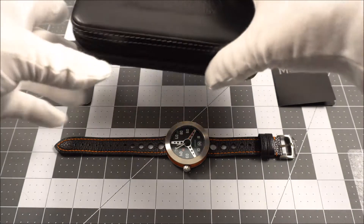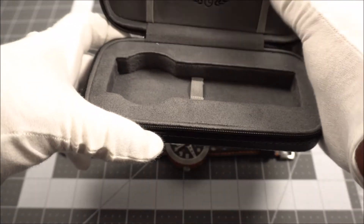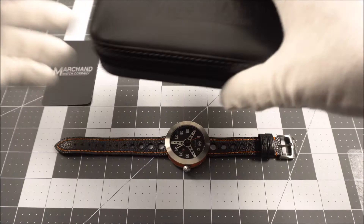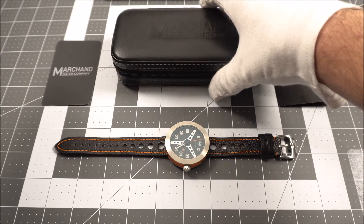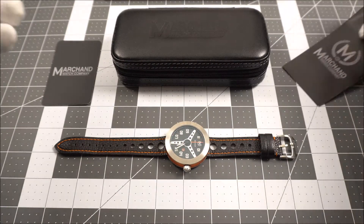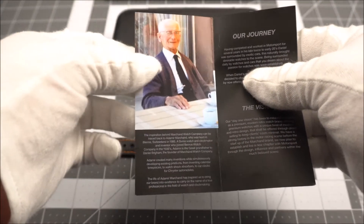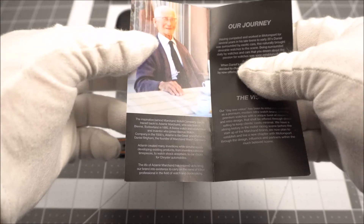The watch comes in a nice little case with a cutout for your watch, keeping it nice and protected. The watch also comes with a nice little write-up of the company's story. This here is the great-grandfather of the founder of the company — he was a watchmaker and inventor.